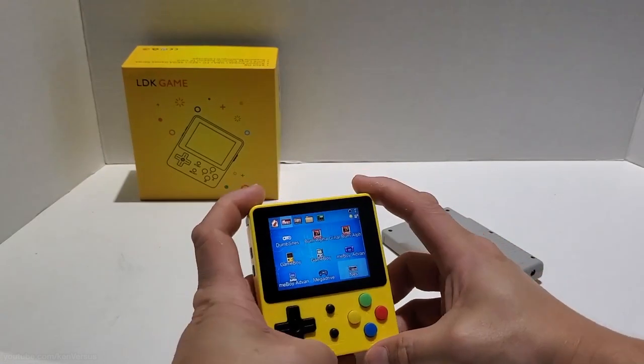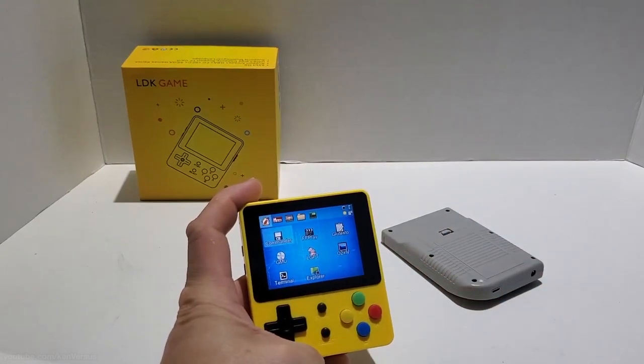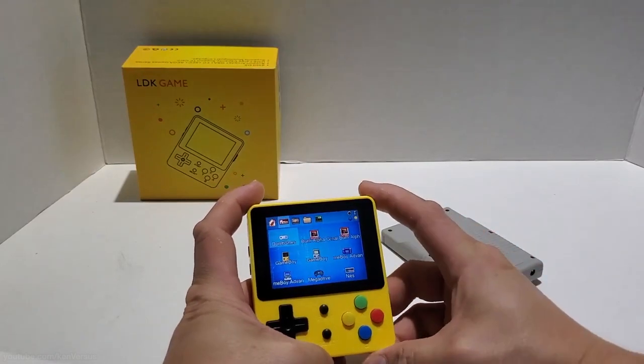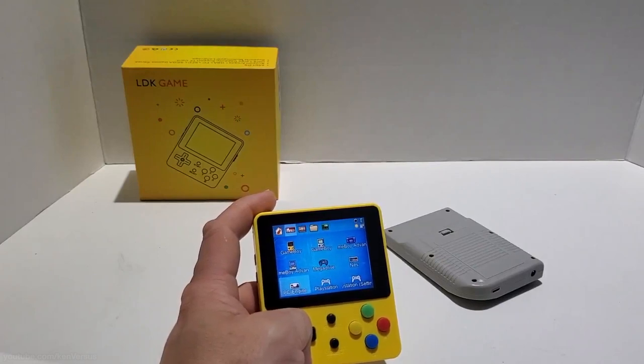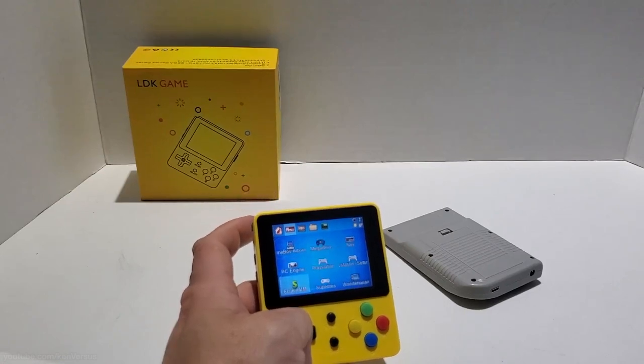Like all the other Dingus systems, you scroll through the tabs using the L and R buttons at the top of the LDK. The first section you'll see is for tools and then you have a section for emulators. From here you'll find most of the popular emulators for Nintendo, Super Nintendo, Genesis, Game Boy, Game Boy Advance, PlayStation, etc.